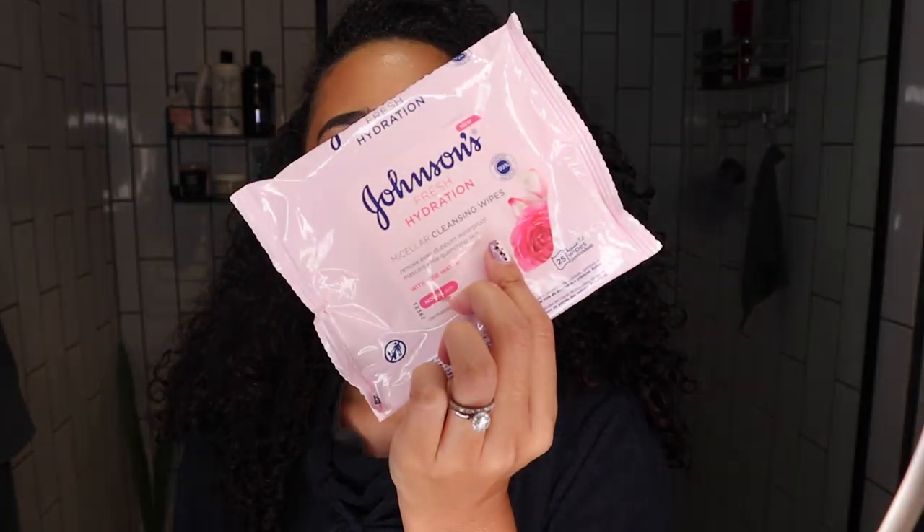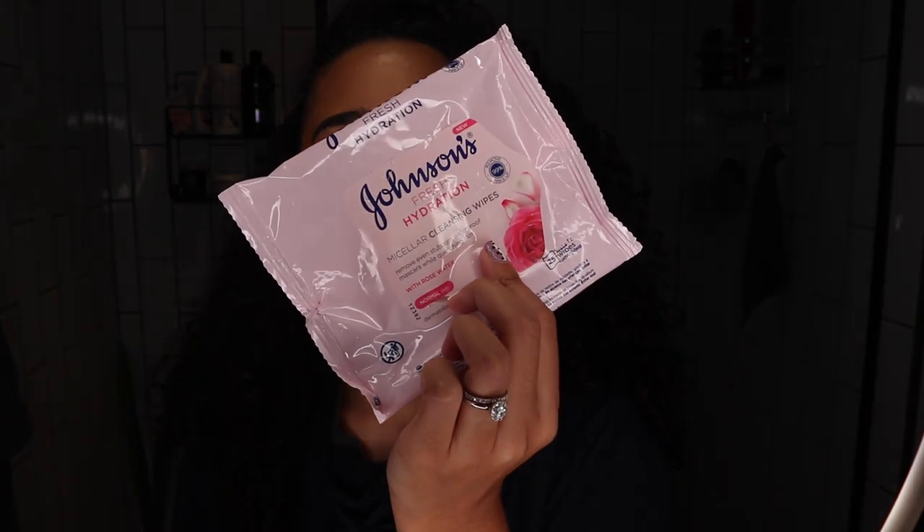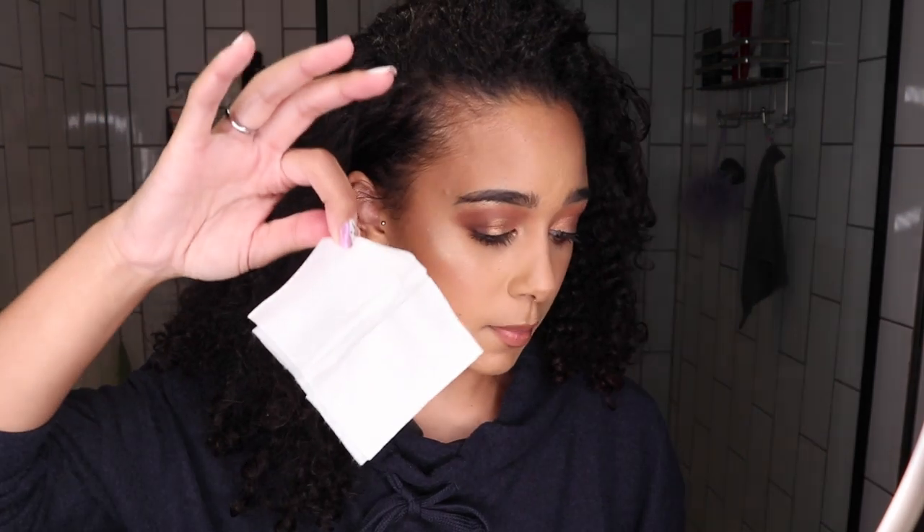What I usually do is use these Johnson's wipes — this one is the one with rose water in it. It's the micellar cleansing wipes; it removes even stubborn waterproof mascara while quenching the skin. Believe it or not, this is the last one in the packet so I have to get some more. So I just remove all the makeup — look at the difference! This is basically the first step to removing my makeup, and there's always lash glue in my lashes.